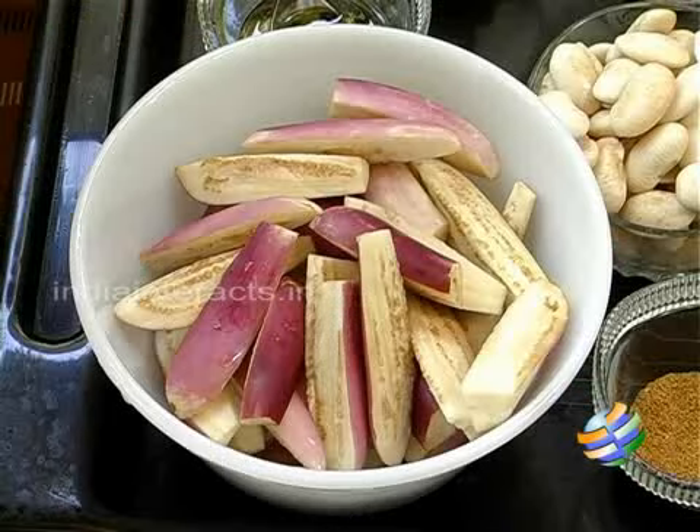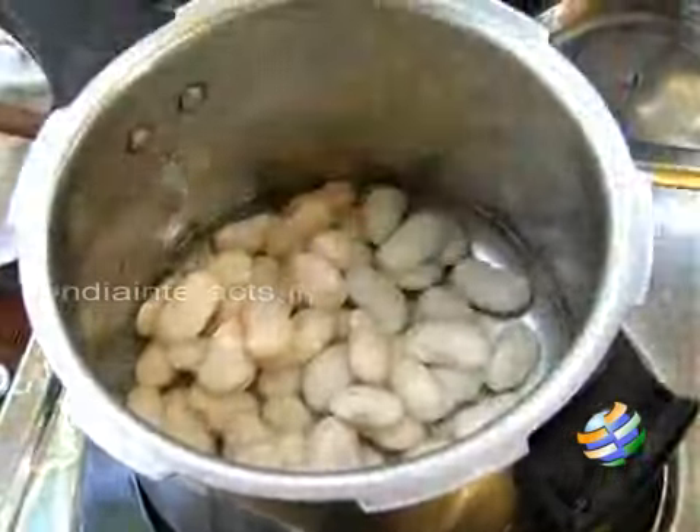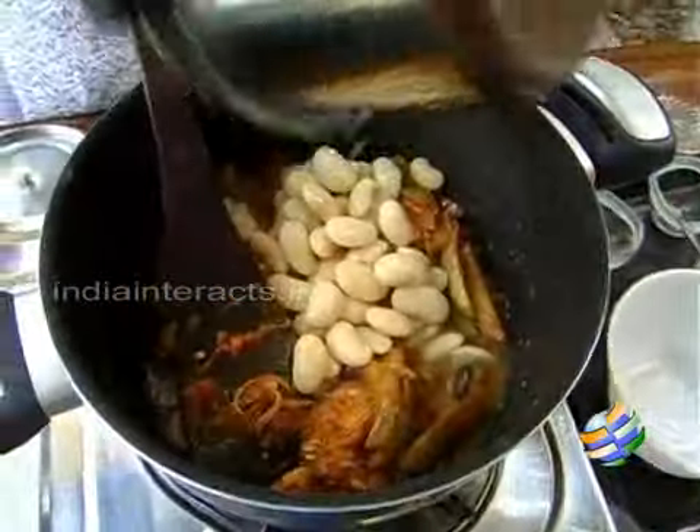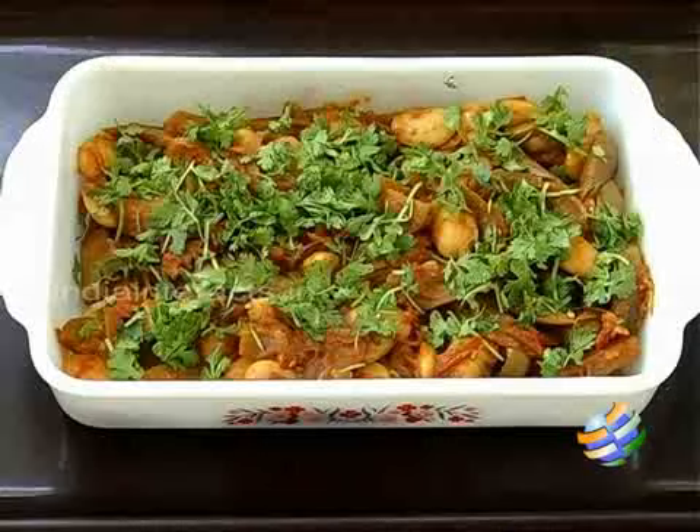Hello viewers, welcome to home cooking with me Hema Subramanian. Today I am going to show you a very simple yet different side dish — it's a brinjal with double beans.